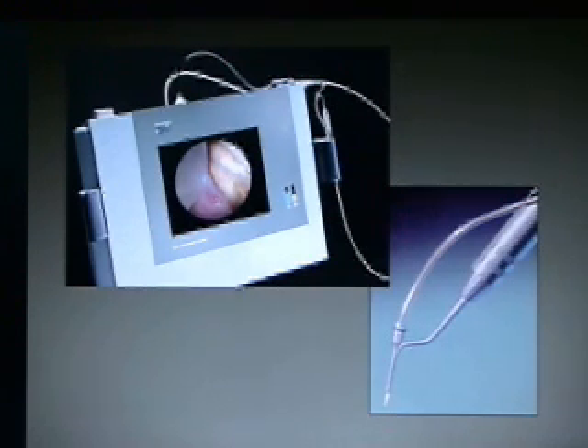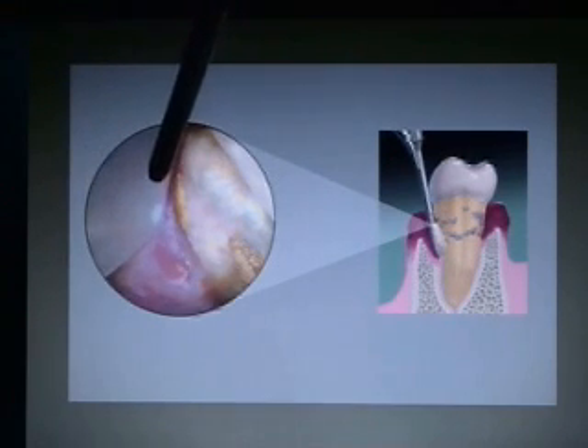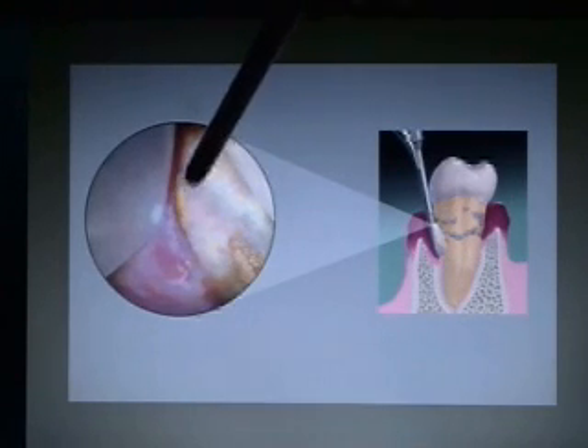Basically, it's a one-millimeter diameter flexible endoscope that fits into an Explorer that goes into the subgingival area. The image that you typically see is depicted here on the left circular image. There's a shield that pushes the gum out of the way, so you always see that in front of the camera. You can see soft tissue, and then you can also see the root surface.